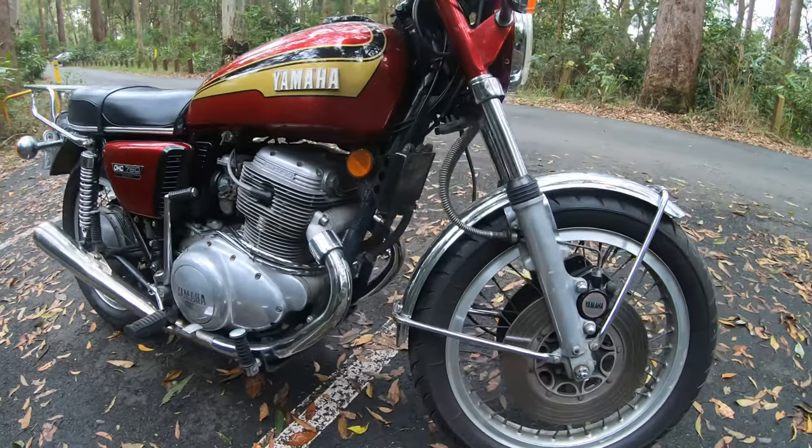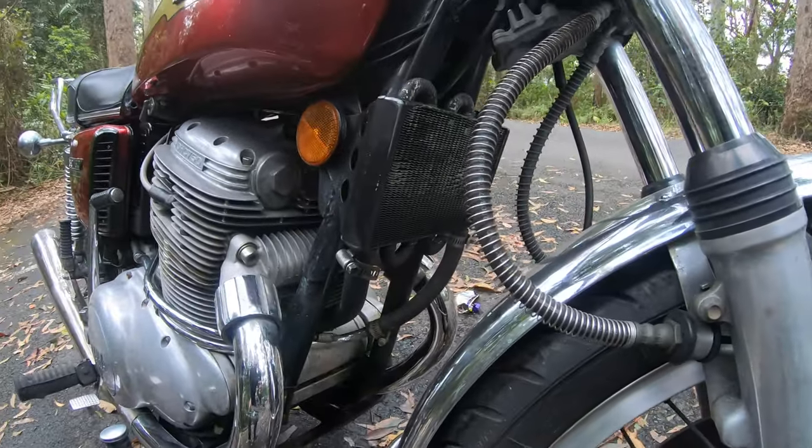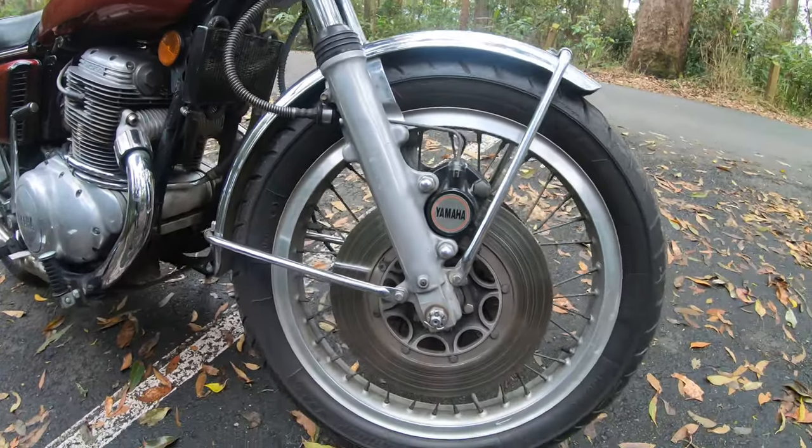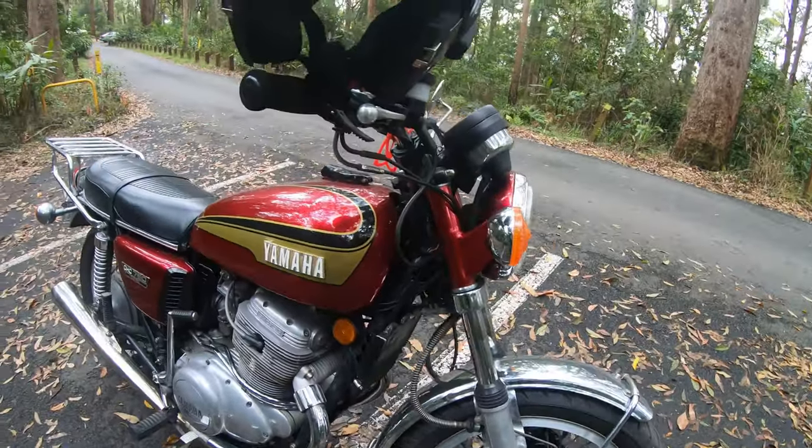I spent a fair amount of time and money on the old girl. I had all the top end rebuilt, the carb is cleaned up and tidied up. And of course, as you can see, the lovely paint job.